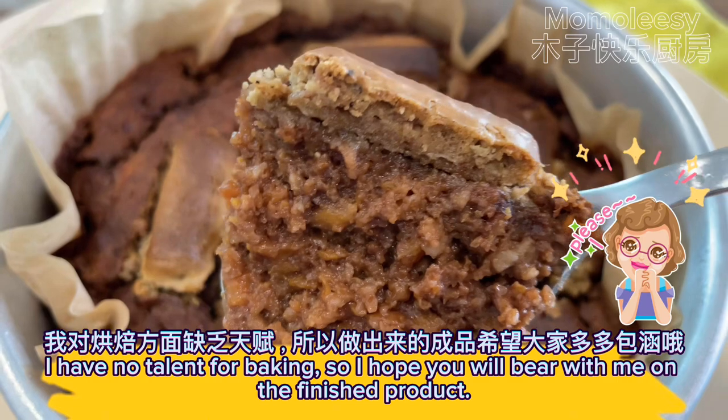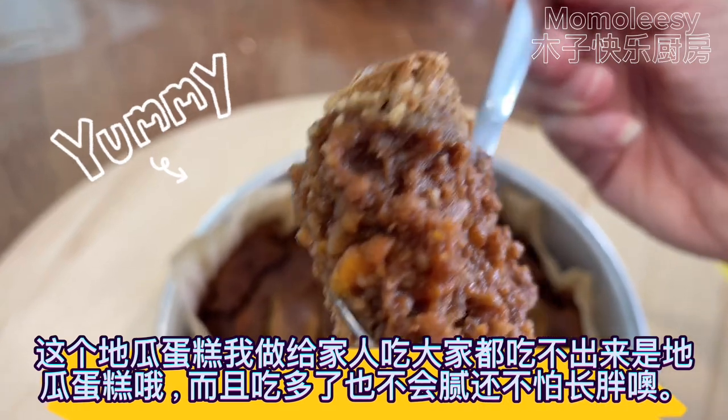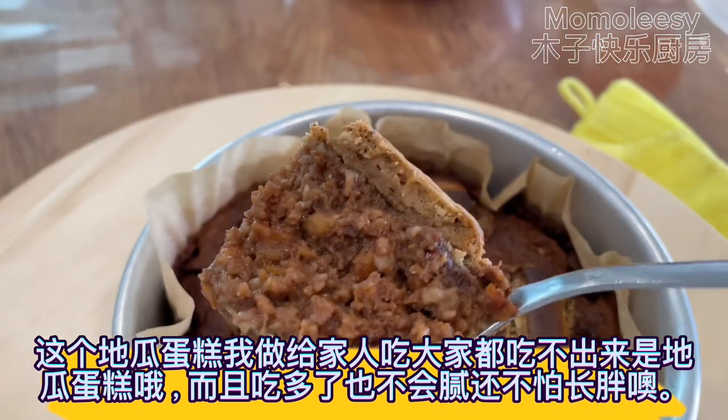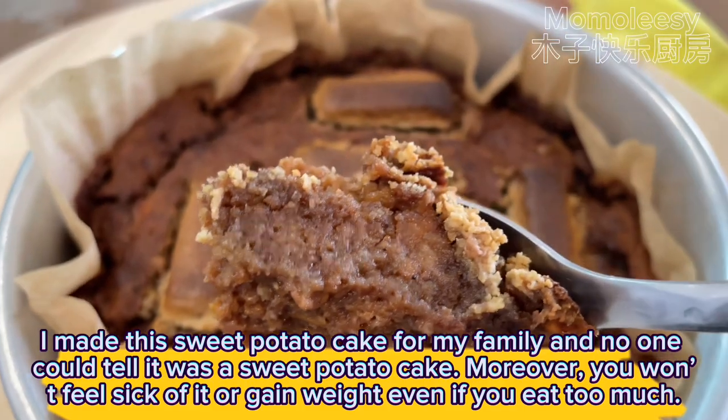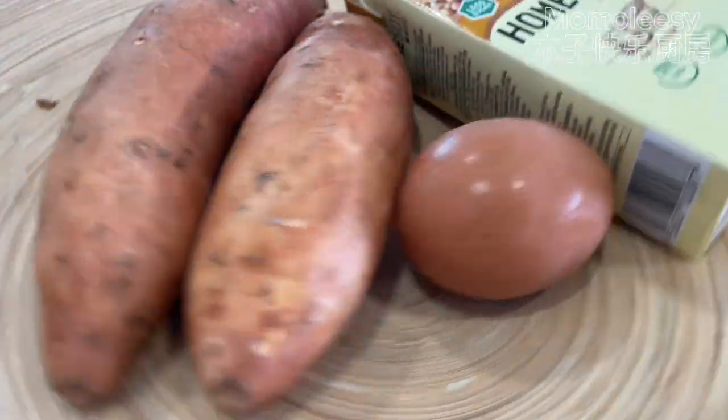I have no talent for baking so I hope you will bear with me on the finished product. I made this sweet potato cake for my family and no one could tell it was a sweet potato cake. Moreover, you won't feel sick of it or gain weight even if you eat too much.